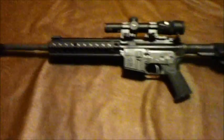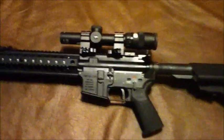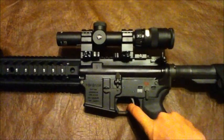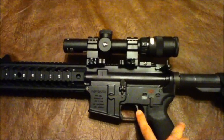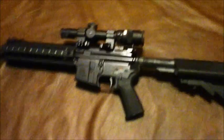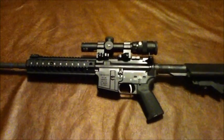In the next couple of days I'll be doing some testing — trying out the trigger and the new scope. I haven't been able to shoot it since I put it in. And that is some updates on my three-gun rifle.